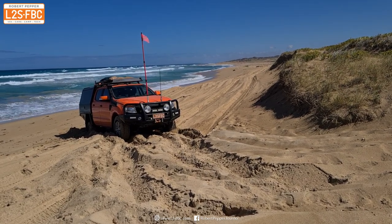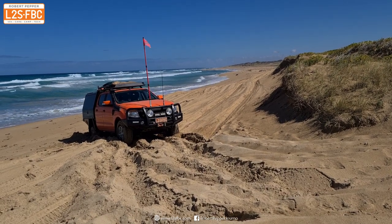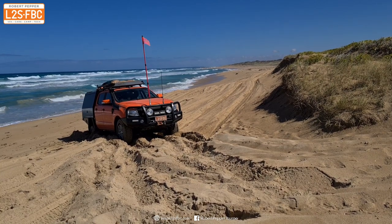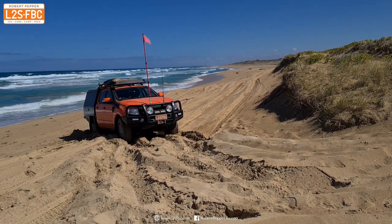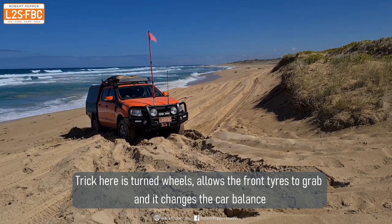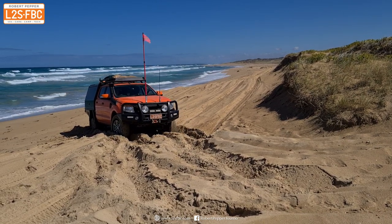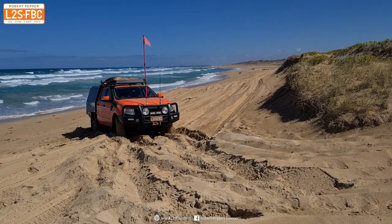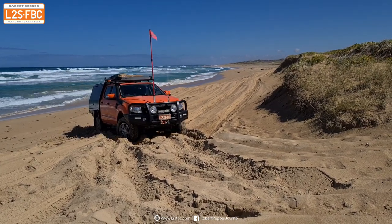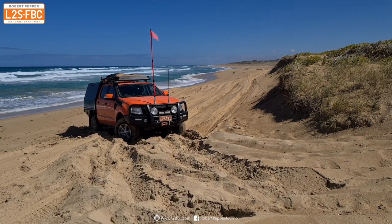That's really what you want to avoid when doing any form of sand maneuvering. As this is a demo I'm going to keep spinning, and you can see the diagonal wheels just spinning while the front right and rear left aren't moving. I can get out of that by turning the wheels quite far, which allows the tyre sidewalls to grip and slightly unbalances the car — which is actually what you want. By turning the steering wheel left and right and applying a little power I can get the car moving a little bit.